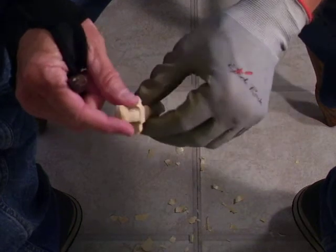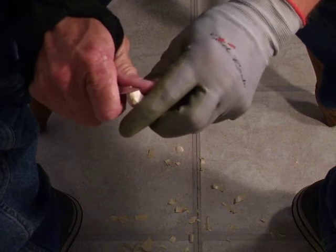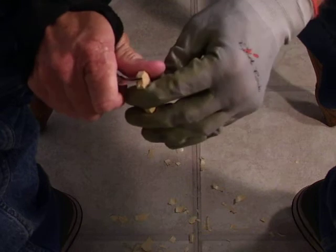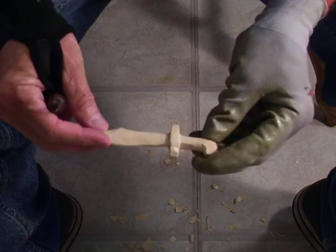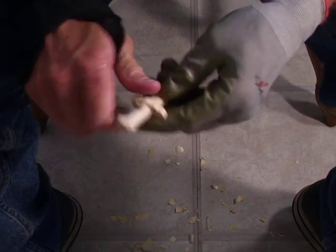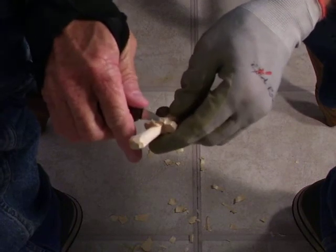We'll paint it, and we'll put it — we'll get a little log and we'll put it in there. But this is a good project, a good little three-dimensional project, boys.